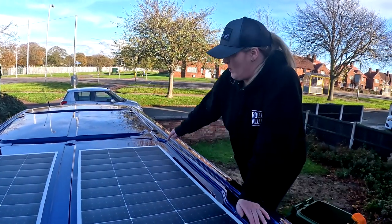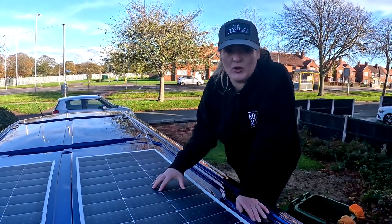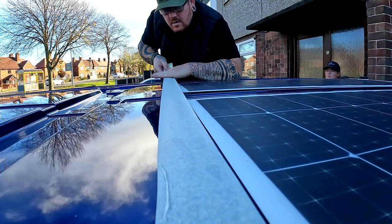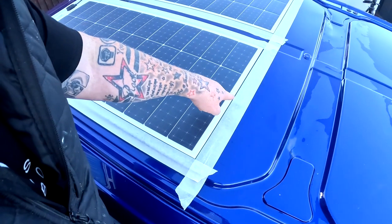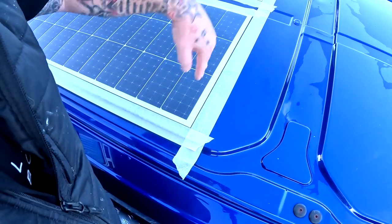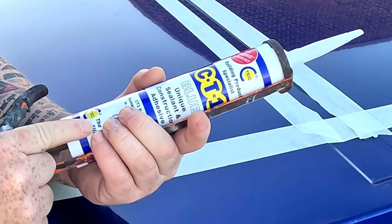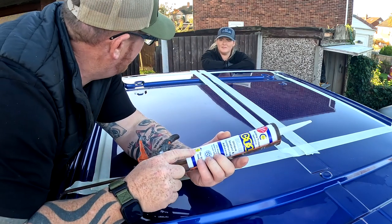Firstly, we're going to mask around the edges of the panels just so we know there's no seepage from the sealant when we put it under, and we know where it ends. When we mask under there, if any comes out we can just peel the tape back and get a nice neat line. We're going to be using CT1 blue — a lot of people have used this in the past and it's caused no problems, so that's what we're going to use.